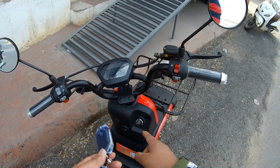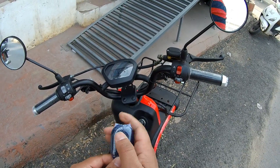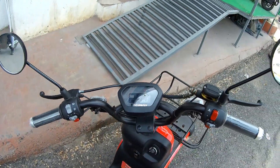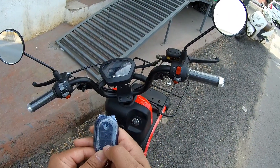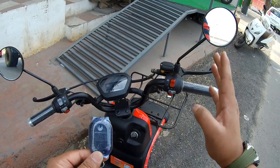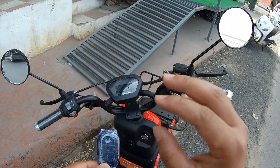Suppose I want to start this electric scooter without the key — I'll just make two presses on the keyless entry button, and as you can see, the meter is turned on. You can then directly ride this electric scooter. And if you want to lock it, you can press this button so nobody will touch it, and if someone does, it will create a sound.